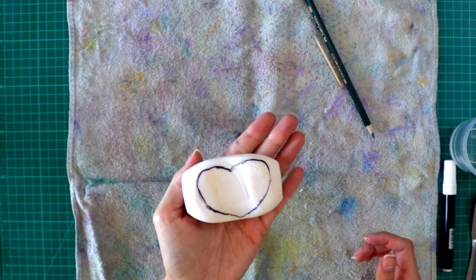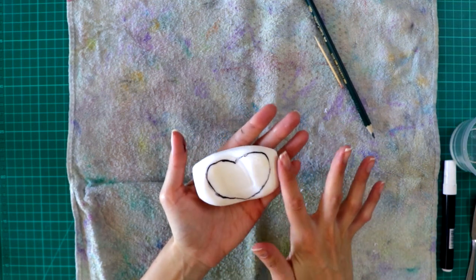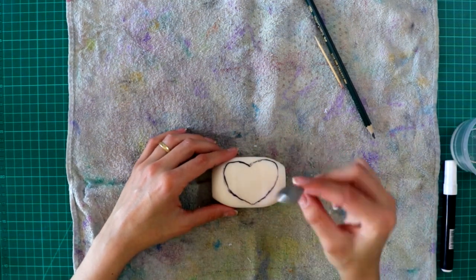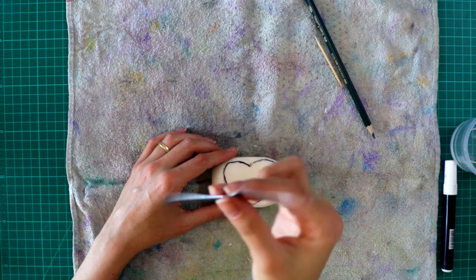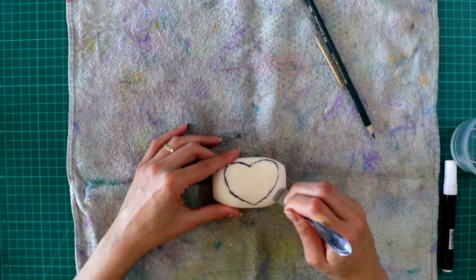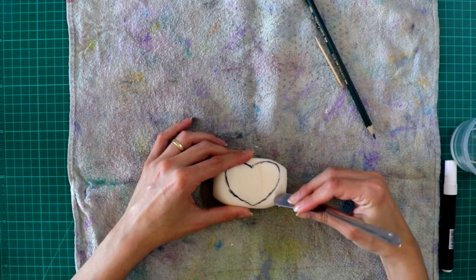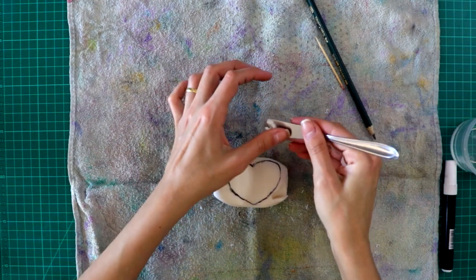Now that I finished drawing my heart, I have to remove all these extra areas that we don't need. I got a butter knife to do this part. You are going to carve all the areas that you don't want.